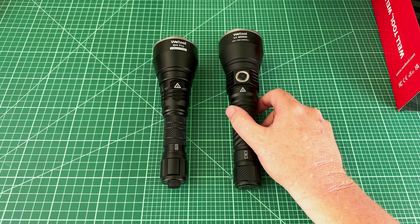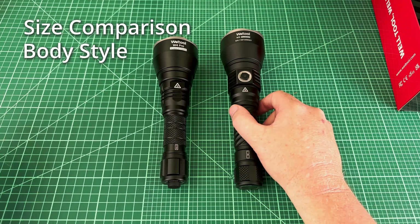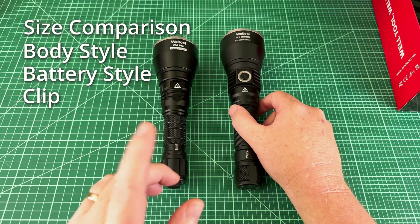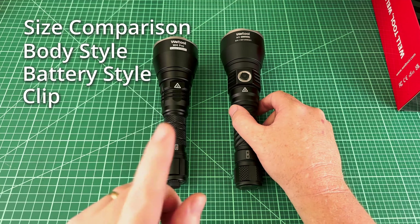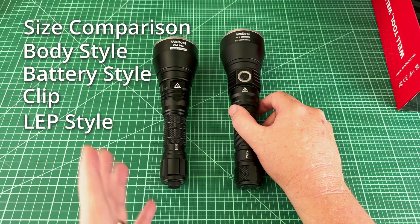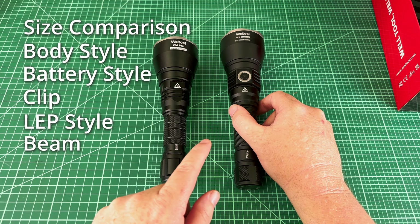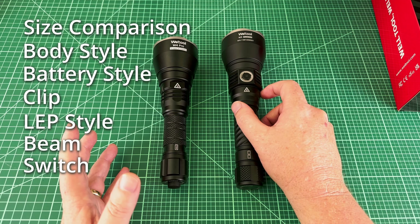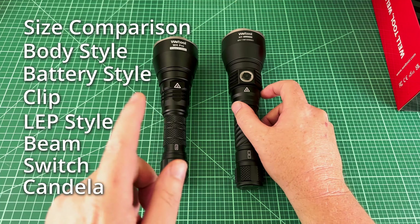We're going to take a look at the following things: size comparison, body style, battery style — because they're different — one of these gets a clip and one doesn't, the LEP style because these are actually different (one is reflected and one is pass-through), the beam characteristics, and the switch location, which is a big part of what separates these. Then we'll do the usual fare of candela measurements and beam shots.